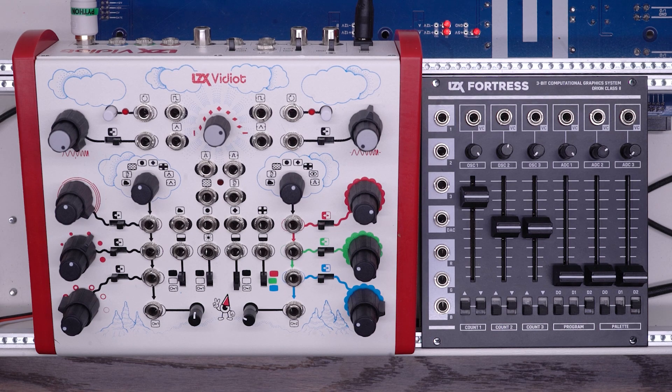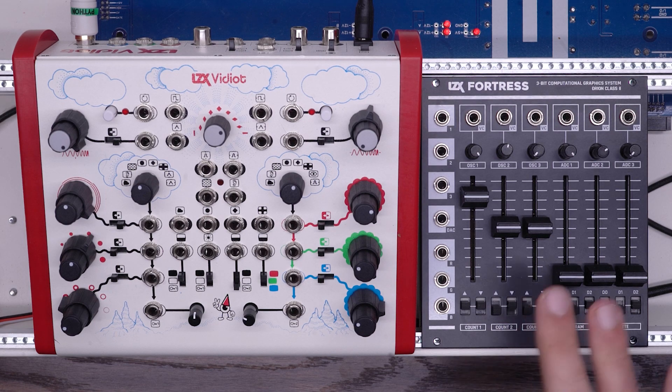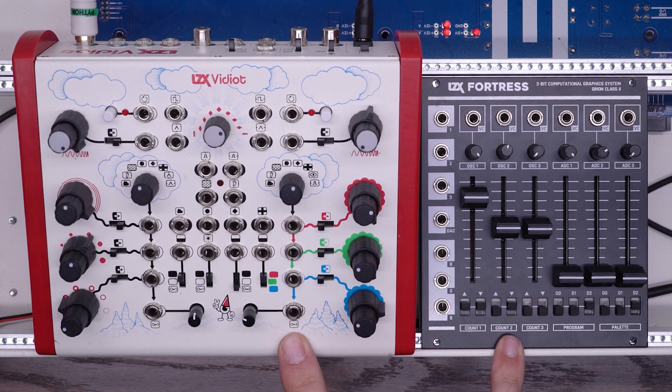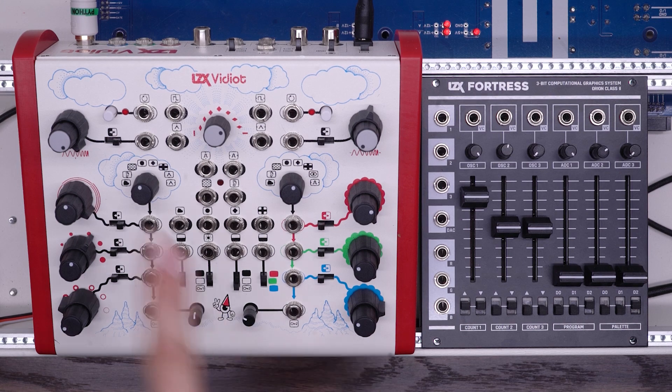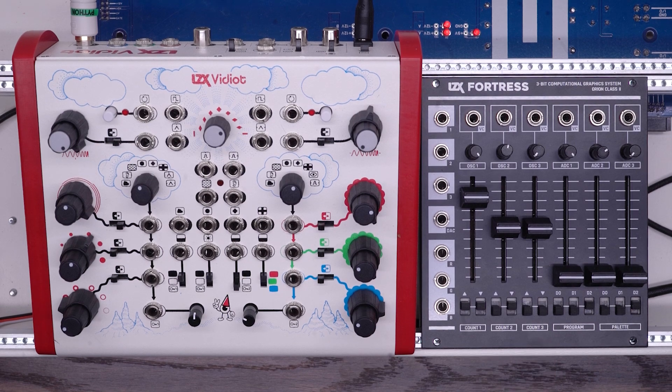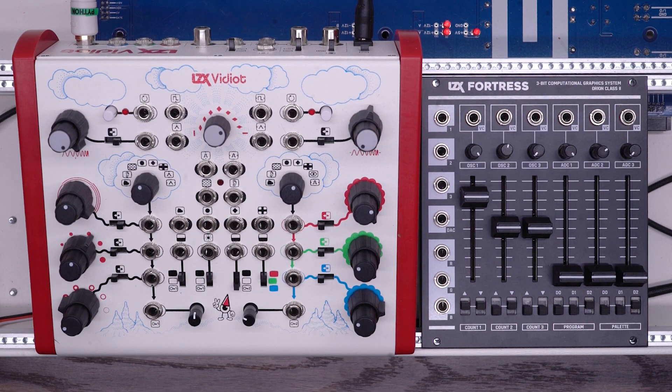In this video, we're going to look at three patches that explore some of the possibilities of adding an LZX Fortress to your Vidiot. Fortress and Vidiot are great partners. They actually replicate a lot of the same functionality. Both of them feature a vertical and horizontal rate oscillator. Both of them have colorizer features. The Fortress has a low-frequency oscillator while the Vidiot has an audio envelope follower. These similarities make them natural patching partners.